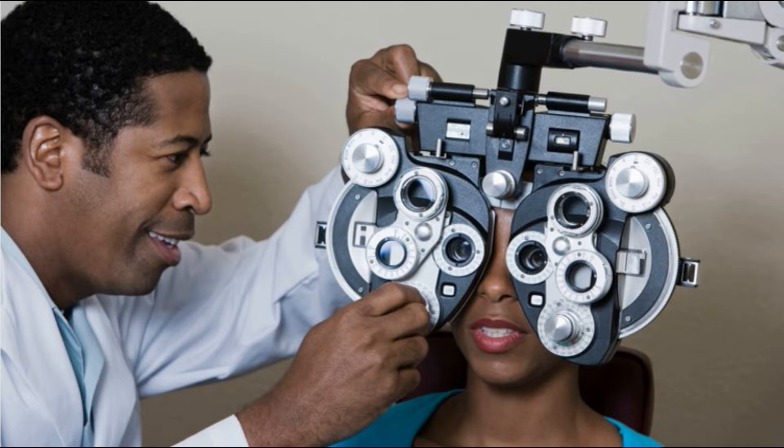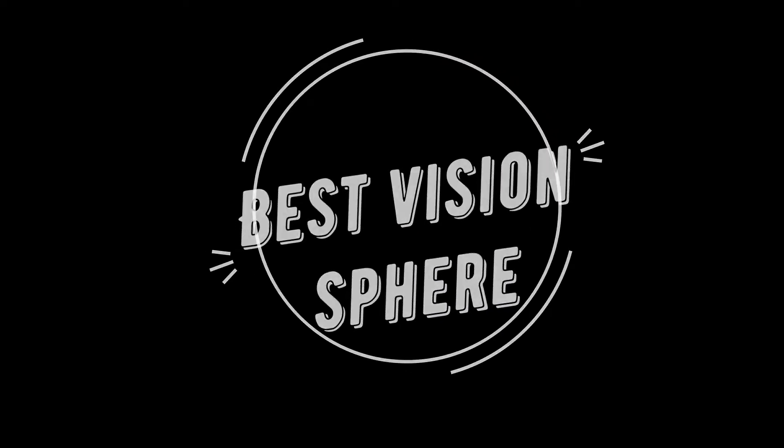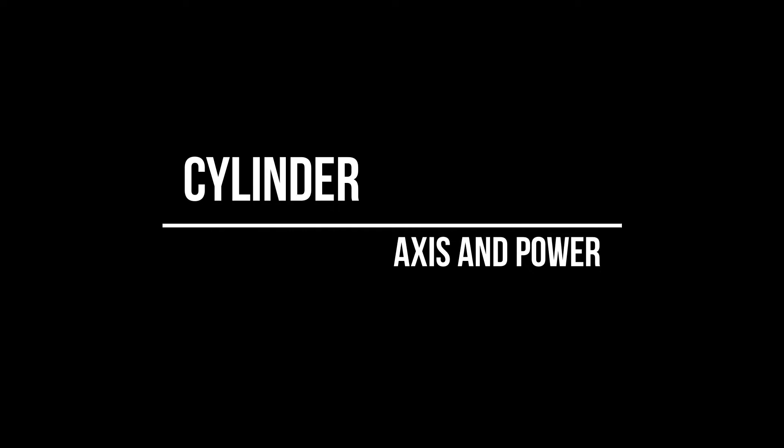In this specific video today, we will focus on how to get the best sphere in subjective refraction. In the second video, we will discuss how to check if a patient really needs a cylinder and how to fine-tune both the axis and the power of the cylinder.